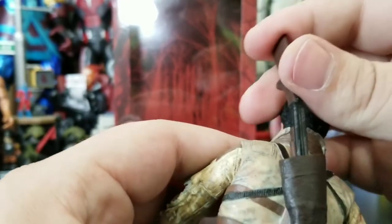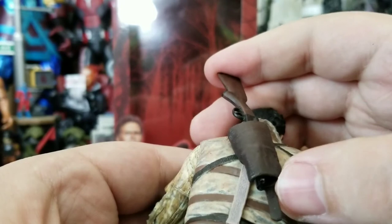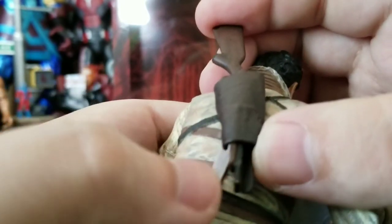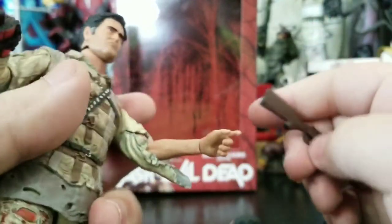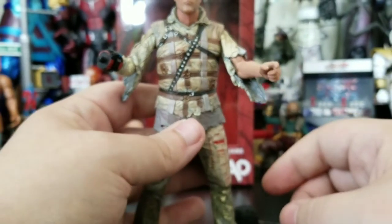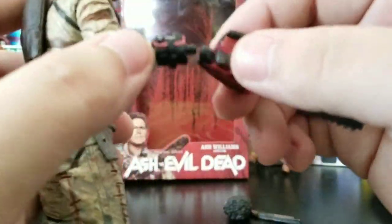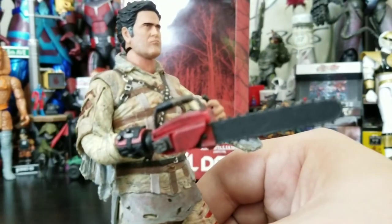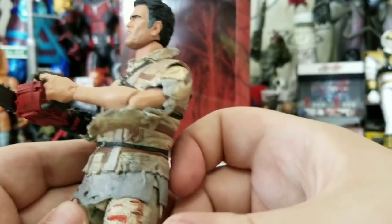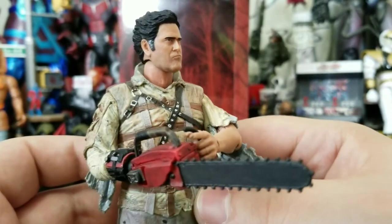Let me just go ahead and put the shotgun through the holster — it's very snug. As I slid that through it scuffed up some of the paint. That's disappointing, but it is what it is. This guy just needs to be played with and broken in. Now that hand with the bent hard plastic fingers holds the chainsaw very nicely — so you can just be all stern and be like, how am I going to cut this tree down?